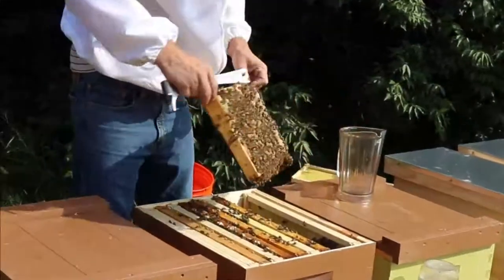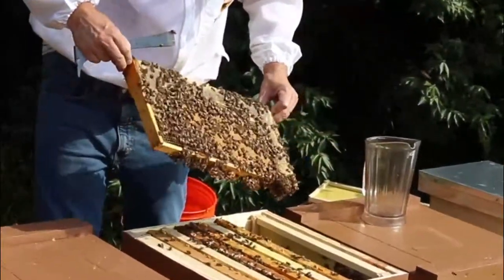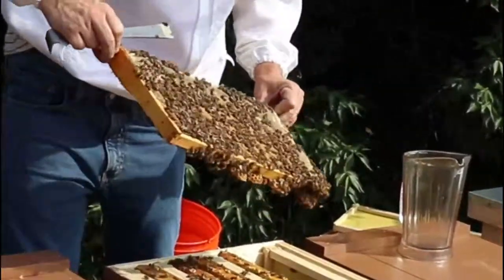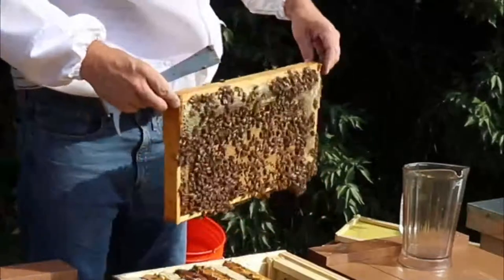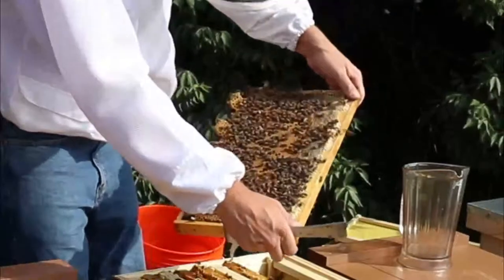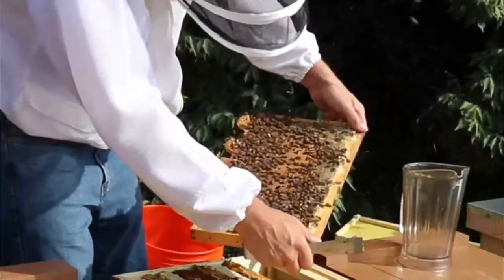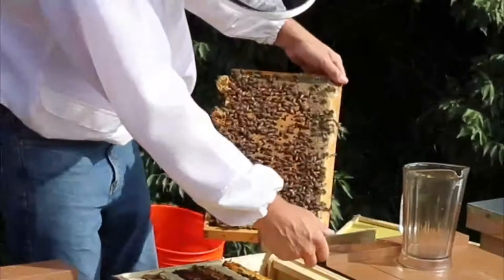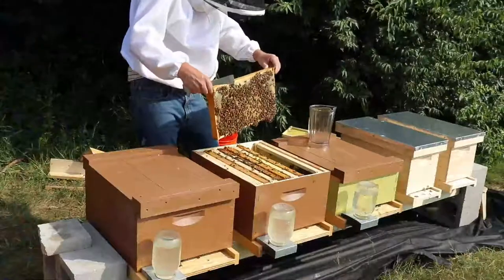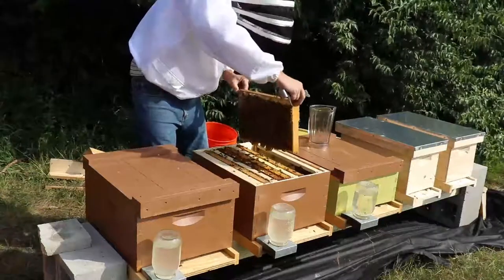This is a really nice frame — a lot of brood on here. There's capped brood, and then around the edges of the capped brood there's young larva, kind of in a circular pattern. She has a really nice laying pattern; the brood is really close together, not staggered out. If you start seeing a checkerboard pattern where there's an empty cell, a full cell, an empty cell, a full cell — it kind of means the queen's wearing out.